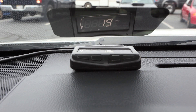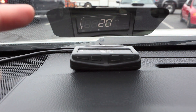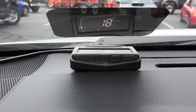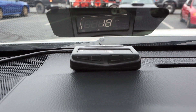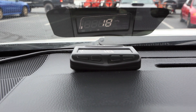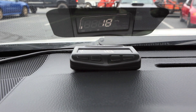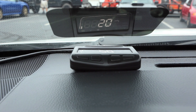The package comes with the Head Up Display device, a piece of tint for the windshield. The purpose of the tint is to help you see the image as well as to prevent a double reflection off the glass. It includes the OBD2 cable, which connects down to the OBD2 port, instructions, a ProSport sticker, and a couple little pieces of Velcro to keep the device stuck to your dash.